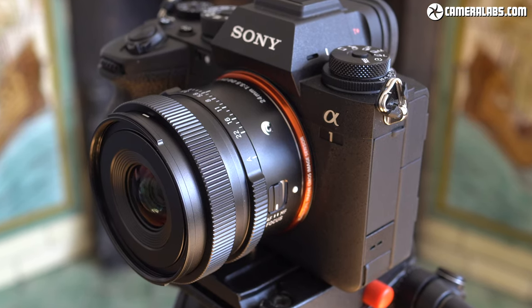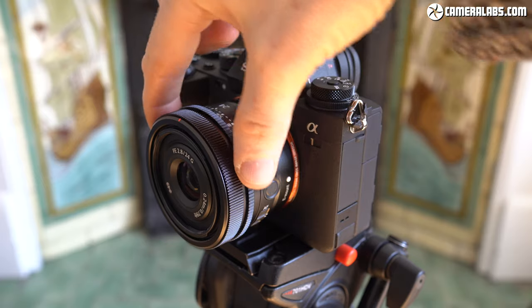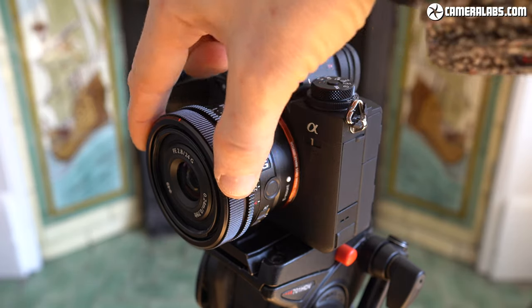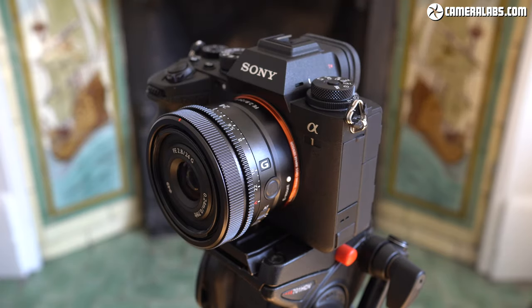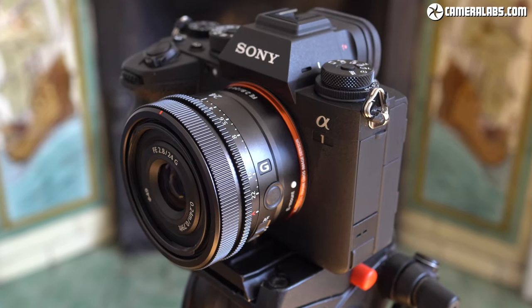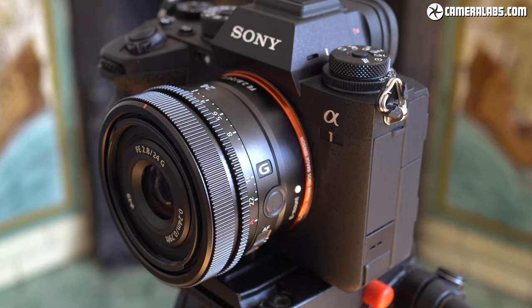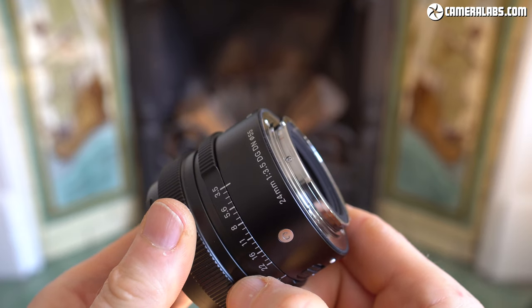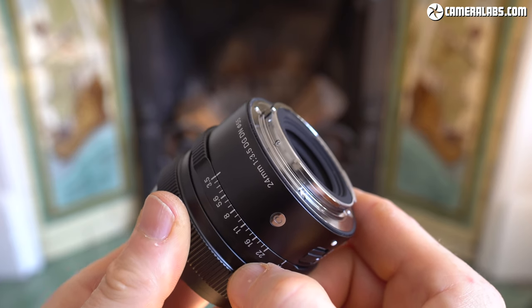The Sigma lens takes larger 55mm filters. Meanwhile, Sony's 24 f2.8 has a tactile but very narrow aperture ring with a smooth focusing ring positioned right alongside it — a little cramped compared to the Sigma. But impressively, Sony has also managed to squeeze in a small customisable focus hold button, as well as the chance to de-click the aperture ring with a switch — features missing from the Sigma, not to mention most other small lenses. The filter thread on the Sony is smaller at 49mm. Both lenses are described as dust and splash proof with rubber grommets at their mounts, although Sigma's sealing doesn't extend to the whole barrel, whereas Sony's does.